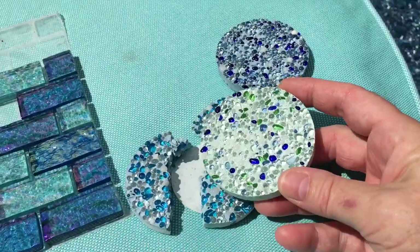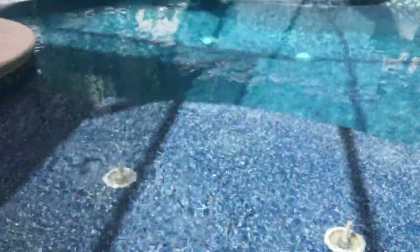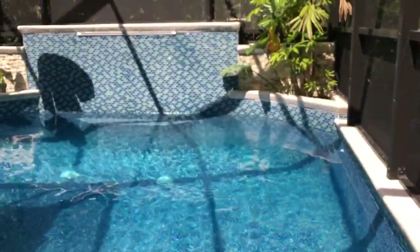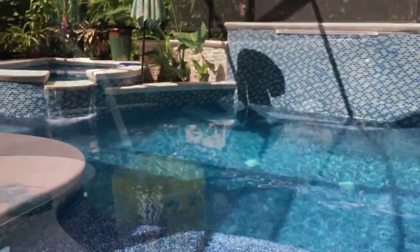My pool is a very small pool — only a little over 6,500 gallons. So we're talking a really, really small pool.